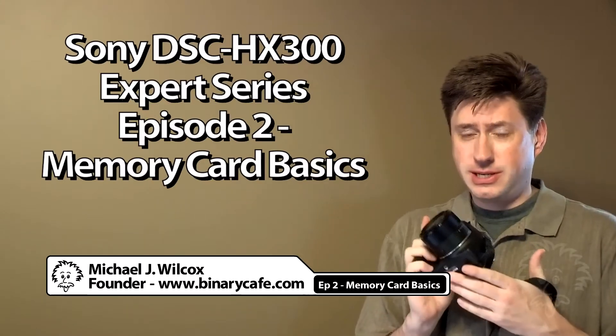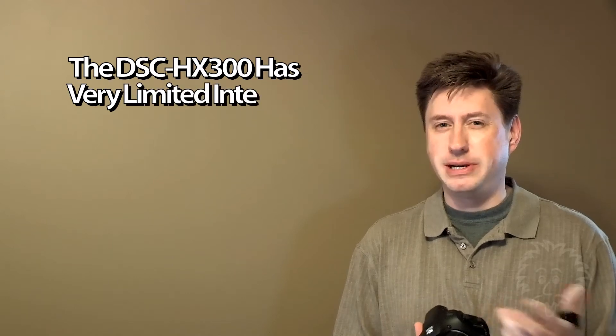If you bought your HX300 camera and you didn't buy a memory card, you're going to be really limited in terms of how many photos you can store. There's internal memory on the camera, but only enough to store about eight pictures.